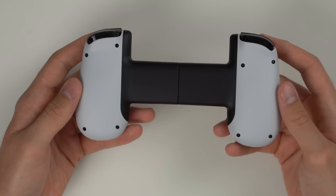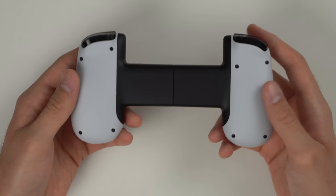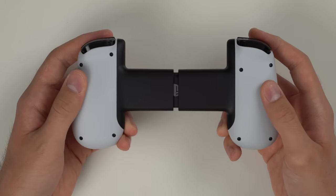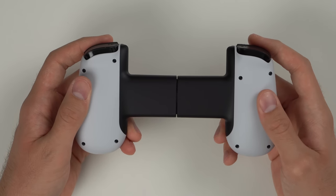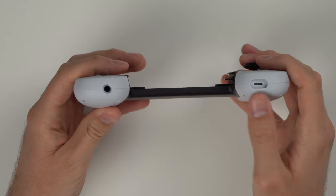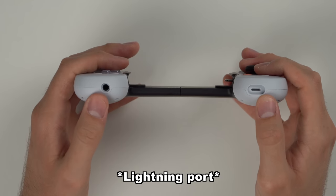Flipping over to the back, nothing special — just the classic white and black contrast with eight screws in case you want to open it up. If you slide it out, there's a cool PlayStation logo and the slide-out function is very smooth. On the bottom we have a USB-C port and a headphone jack.